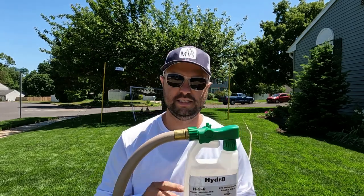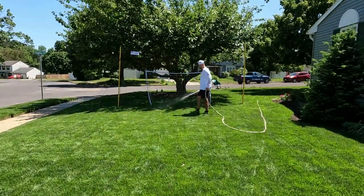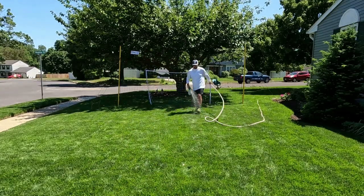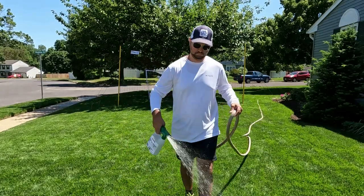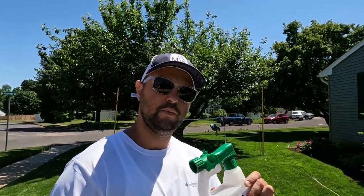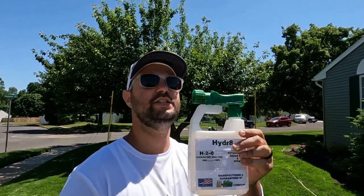I only sprayed out a little section of my lawn for the video. Once I'm done filming, I'm going to keep watering and get an inch to an inch and a half of water down in my lawn — that's what you want per week. Honestly, that's all it is — it's just water.